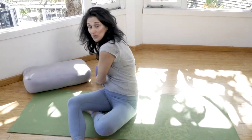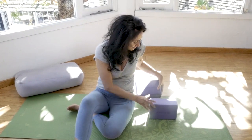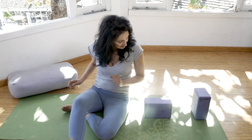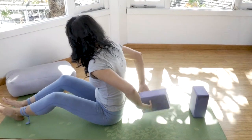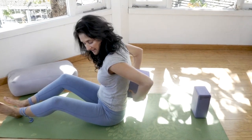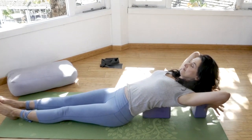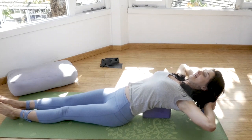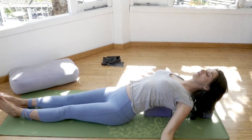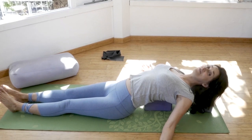The other option is a little bit more intense but feels really good. Take a block and put it on its side, and another one on tall. Place the block about 3 or 4 inches below your neck, right in between your shoulder blades, and just lean back, then bring the other block right under your head. This gives you a way deeper stretch. Open up your shoulders, relax your hands down, and stay here for 5 to 10 minutes. It feels really good.